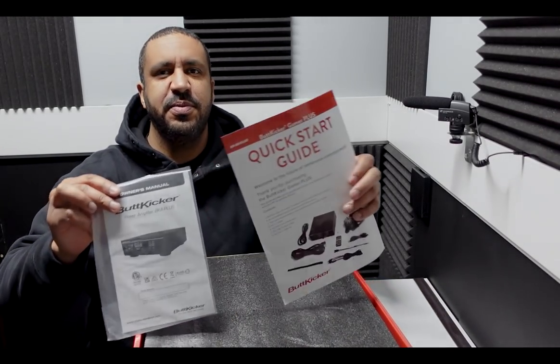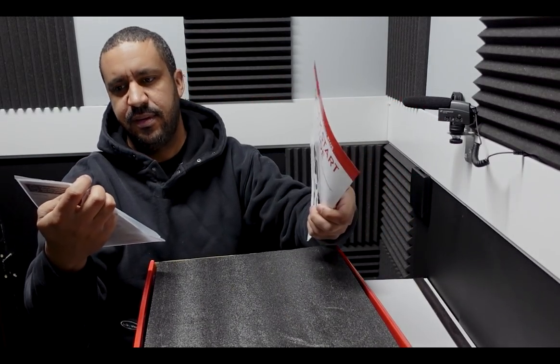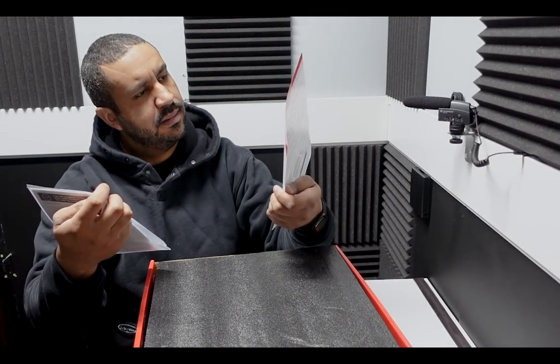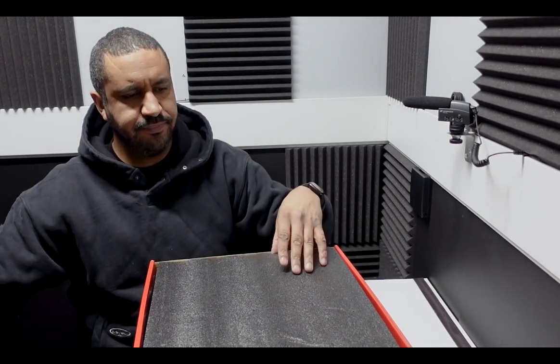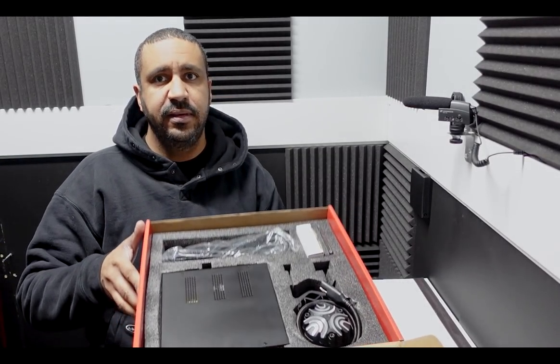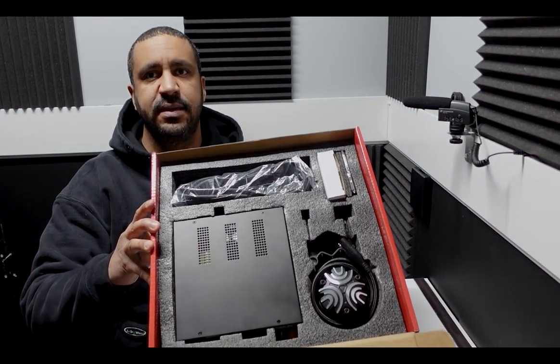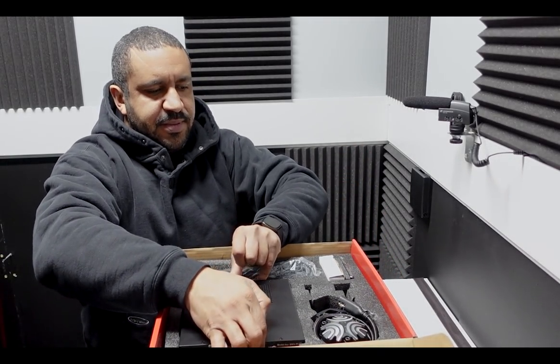Opening the box, there is a quick start guide and an owner's manual, which looks to be fairly self-explanatory. There's a little bit of protective foam for shipping, and then we can see the general layout of the box.